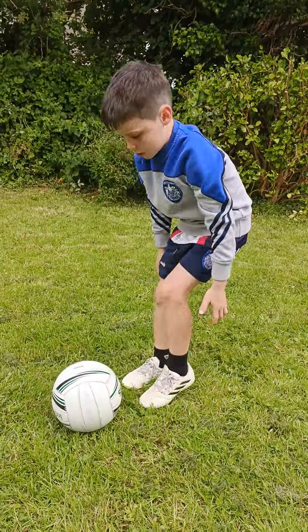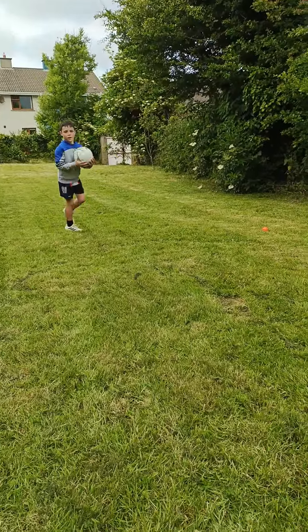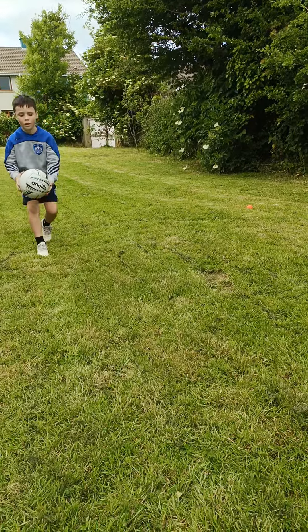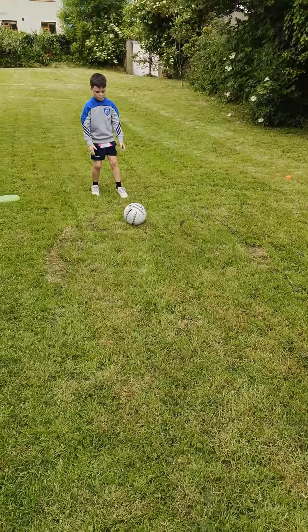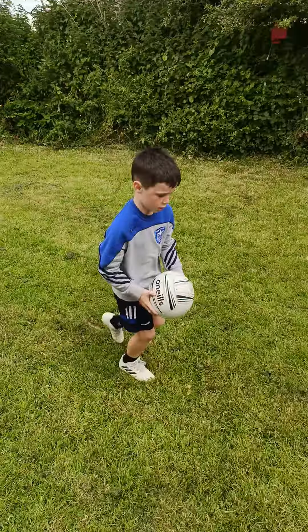So we're going to do it a little bit quicker now. He's going to just run into it and pick it up and off he goes. So can you do it from there Matty? Put it down there and do it towards the camera. So he's going to run into it — nice, very good.